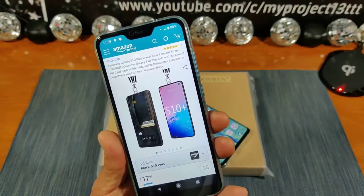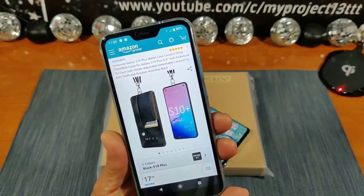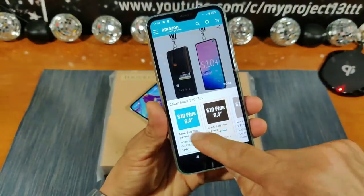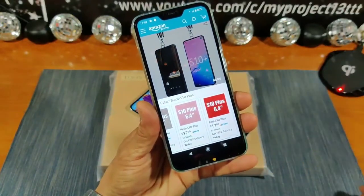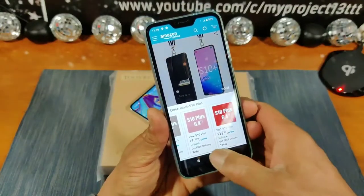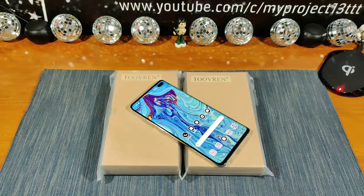This is what you'll see: Toverin Samsung Galaxy S10 Plus wallet case with lanyard strap, with kickstand, PU card and cash holder, adjustable detachable lanyard for anti-theft and outdoor activities. I have the black case and the red case. $17.99 gets you the aqua, black, gray, pink, or red — five color options, beautiful cases at affordable prices. Very nice, simple presentation. Let's go ahead and unbox these cases and start the reviewing process.